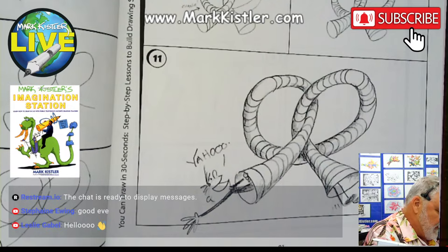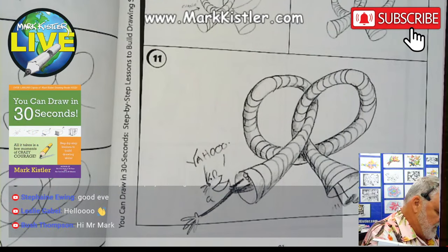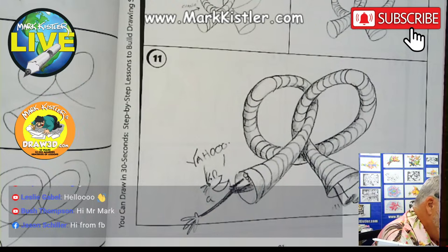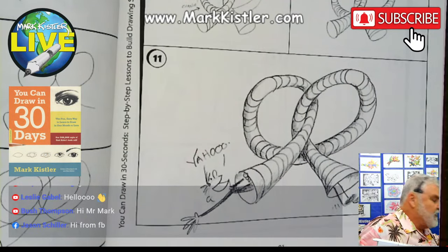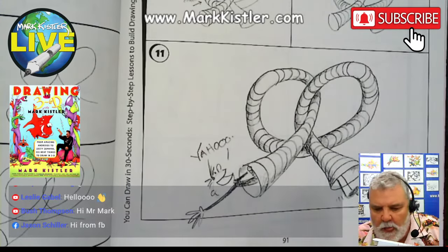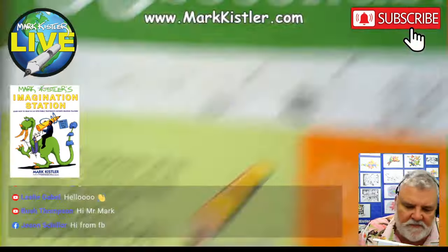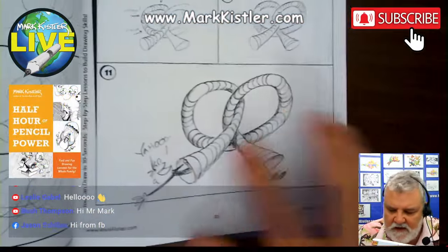This is chapter six, you guys — I'm very excited about it! This is Monday, the beginning of week six of our 12-week journey through this book, 'You Can Draw in 30 Seconds.' We're going to be drawing a really fun pretzel. Let me show you some of the things we'll be talking about this week. Jason Schiller, hello from Facebook — I don't need to test it, thank you Jason for doing that.